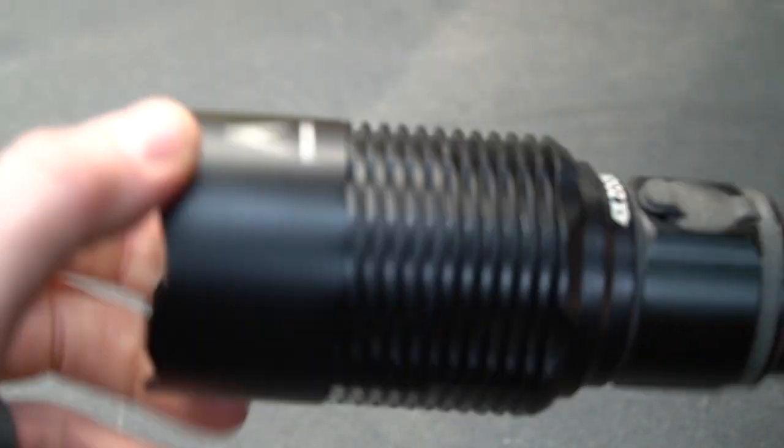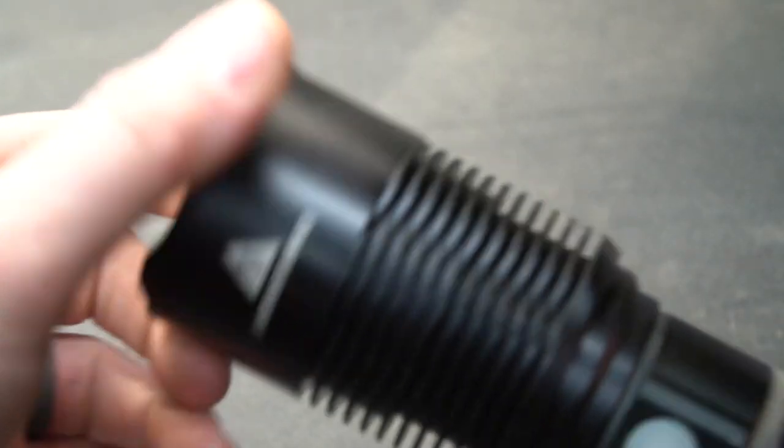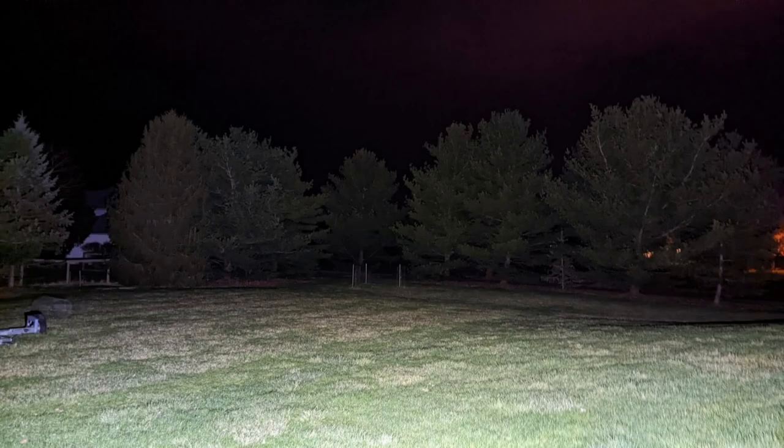The entire end of the flashlight is a giant heat sink, and it needs it — this end gets really hot when used at the brightest settings. It's very difficult to show on camera just how bright it is. The tree line in the background is about 180 feet away; in spot mode it puts a really tight beam on it, and in flood mode it lights up the entire backyard. We live out in the country with no city lights around. The end of the flashlight is also glow-in-the-dark, so after you turn it off it glows green for some time.